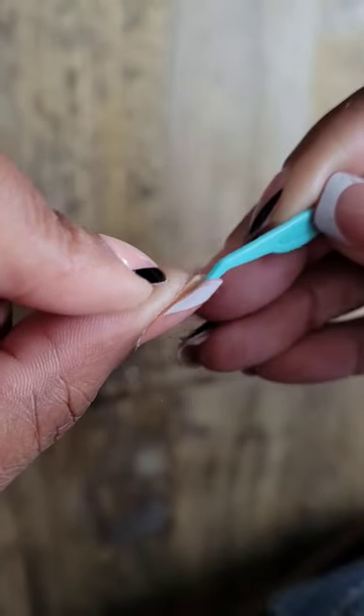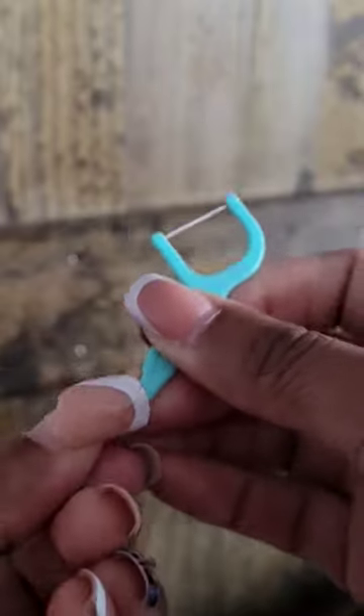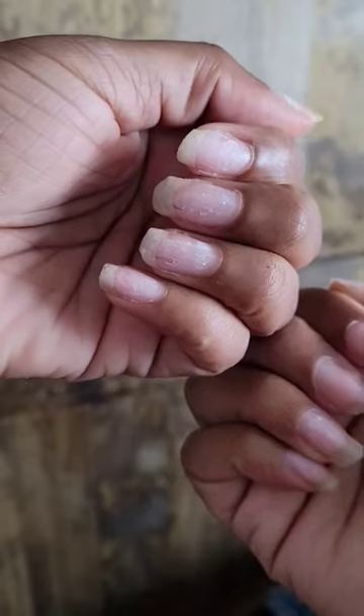I'm using my floss pick hack to remove my nails first. No damage or pain to my real nail. Y'all see how my nails are still flourishing and growing? Hello growth.